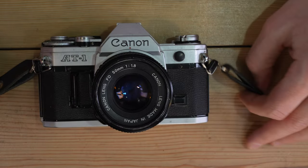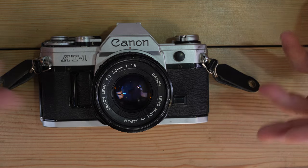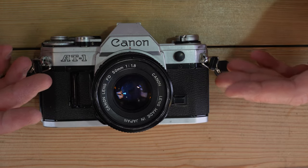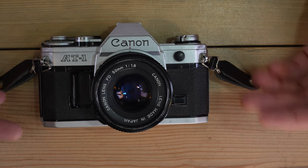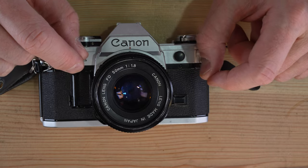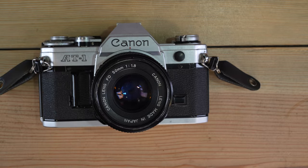If you really want to dig into flash use, look into guide numbers and flash guide number calculations. Make sure you have a standard manual flash that lets you manually adjust the power output — that will set you up to do the best work with flash on this camera.